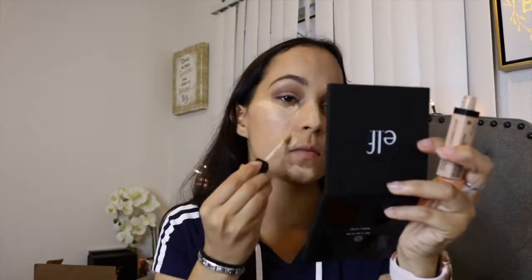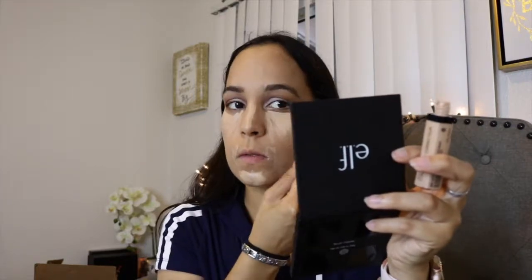After spreading out my foundation, I'm taking this Wet n Wild concealer in Light Medium and putting it under my eyes to brighten, and on the bridge of my nose, chin, and forehead to cover any dark areas. It works perfectly with the foundation and really brightens up. It has medium coverage, which I really like for everyday natural makeup. I spread it out with the same sponge so it won't crease throughout the day.